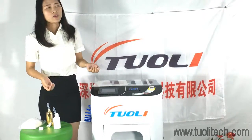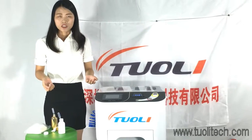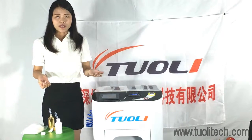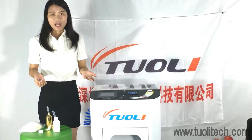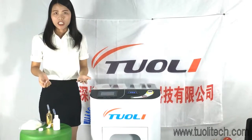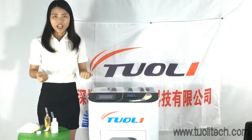We have many customers from different parts of the world — they are from India, America, Brazil, Venezuela, and other industries. We know that this is a big market and we want you to benefit from this opportunity.